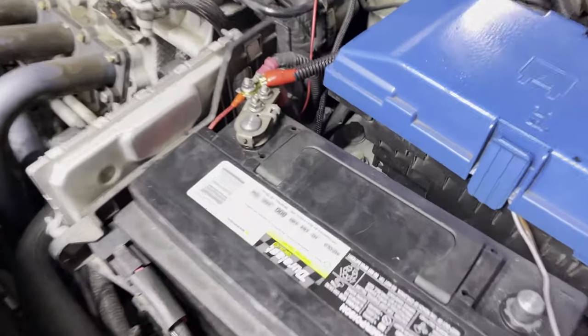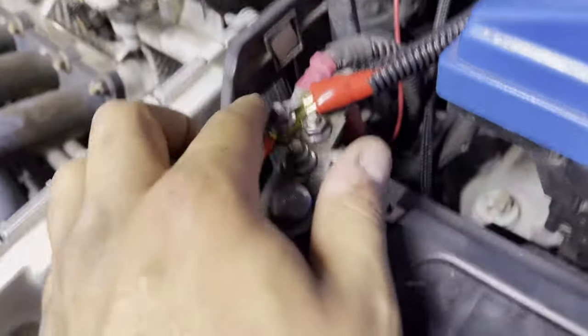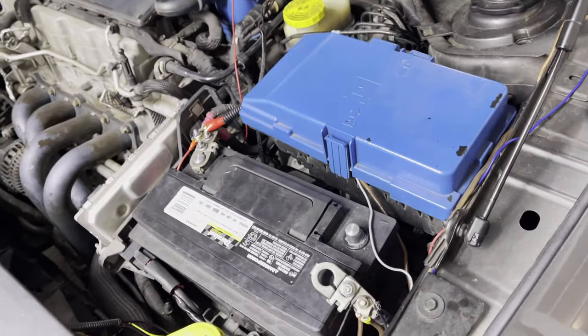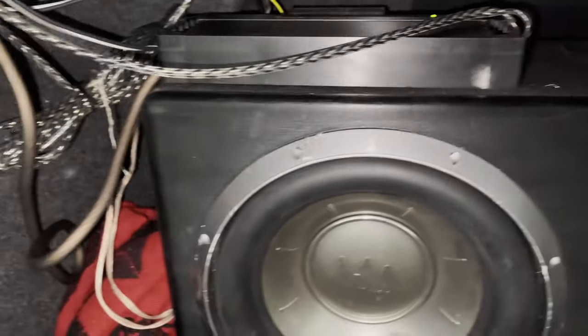We're back up front, got our power line ran back in, screwed it back down looking good, and now it's time to connect our negative and see if we've got music. Once you have everything connected, make sure your power light is on — that lets you know your subs are in action. Make sure your RCAs are good and in place and you're set. Get to slamming!